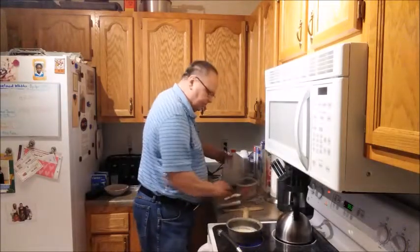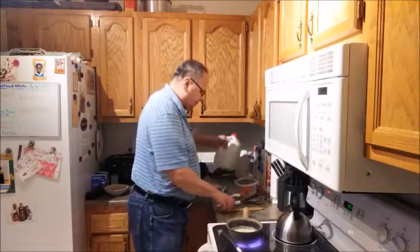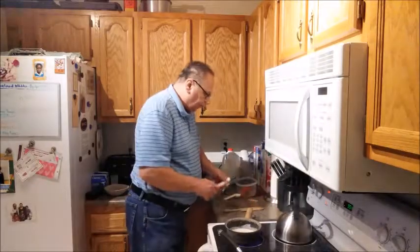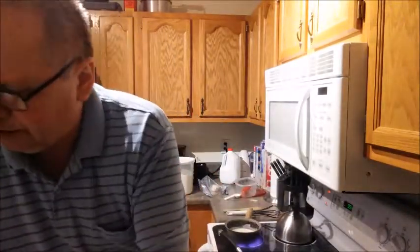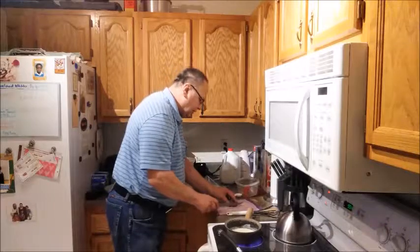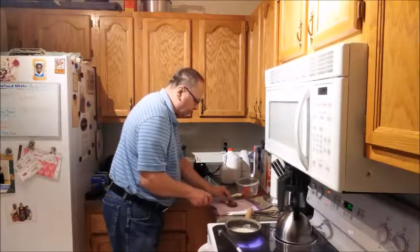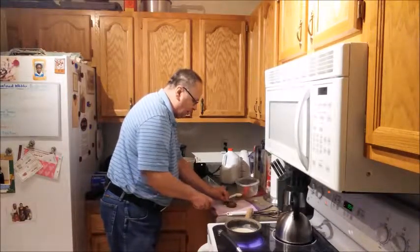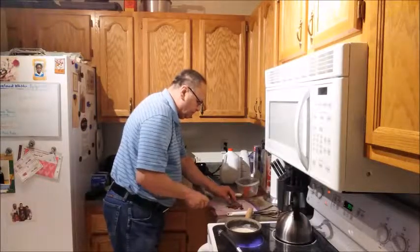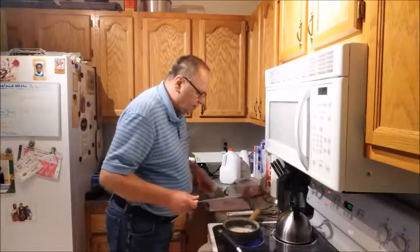I'm going to add a little bit more milk to this and stir it up again. While that's coming along, I'm going to take my sausage patty and cut it up into small pieces. There we go — sausage all cut up. I'm going to add that to the gravy mix.